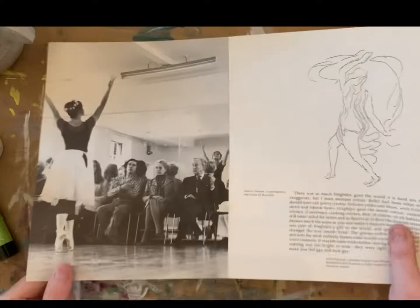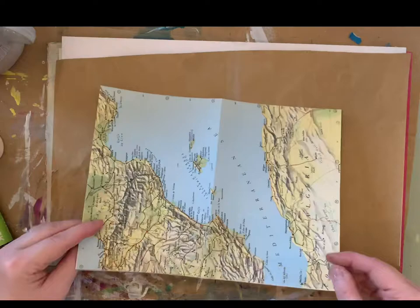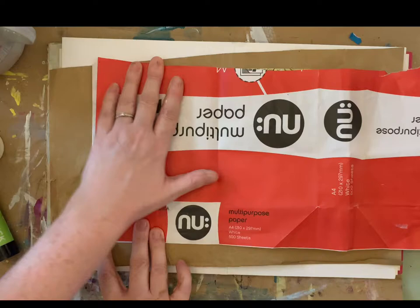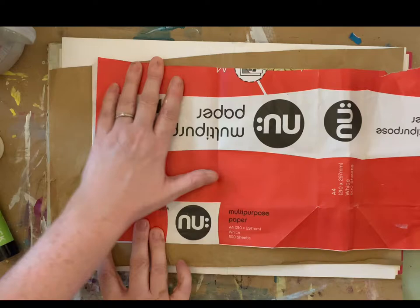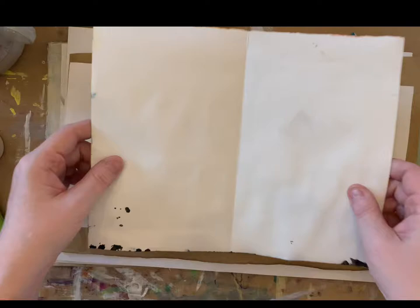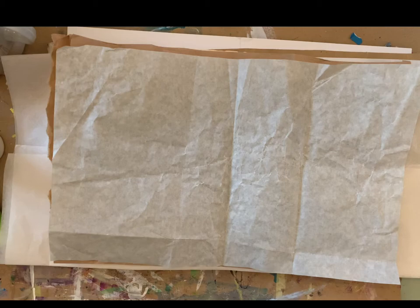This is me just choosing some papers for inside the junk journal. There's brown packaging paper, a map — you'll see it's an old map of Yugoslavia, which no longer exists. There's also the cover of a printer paper ream which has a nice papery feel, some wrapping paper, an old painting I did testing out some paints, square maps paper, tissue paper, a really strong paper bag, and one from a toilet tray set. Another map, another map, another squares — you get the idea.